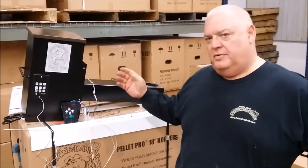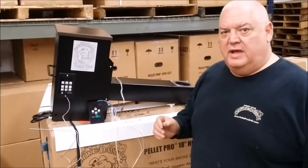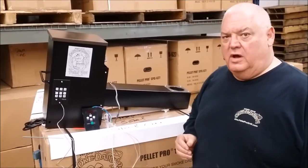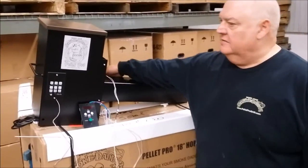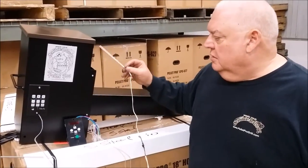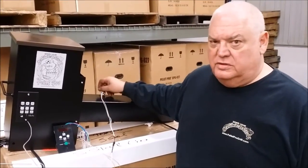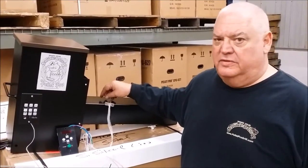Hello, my name is Dennis from Smoke Daddy Inc and I'm here to show you about our hopper assemblies and our new PID controller. It has auto-tuning algorithm technology which runs on a constant feedback from your RTD probe to the controller, which automatically adjusts your auger timing and your fan speed to hold the temperature within 5 degrees.